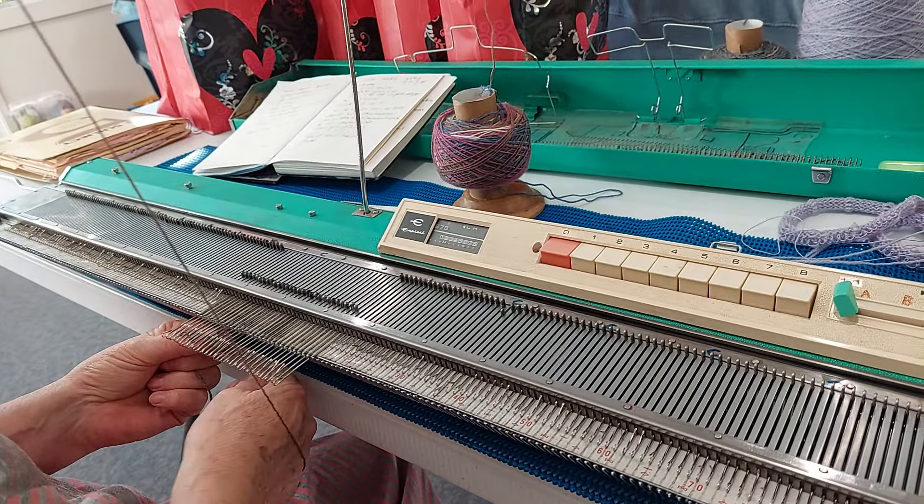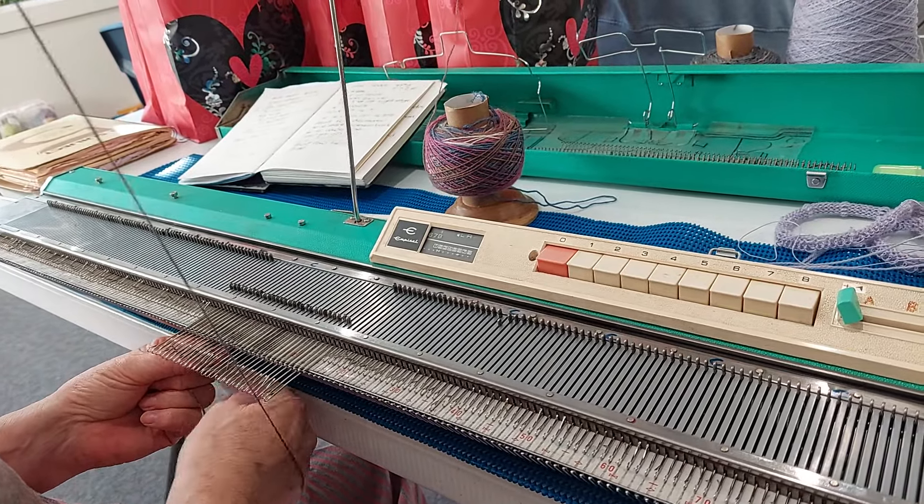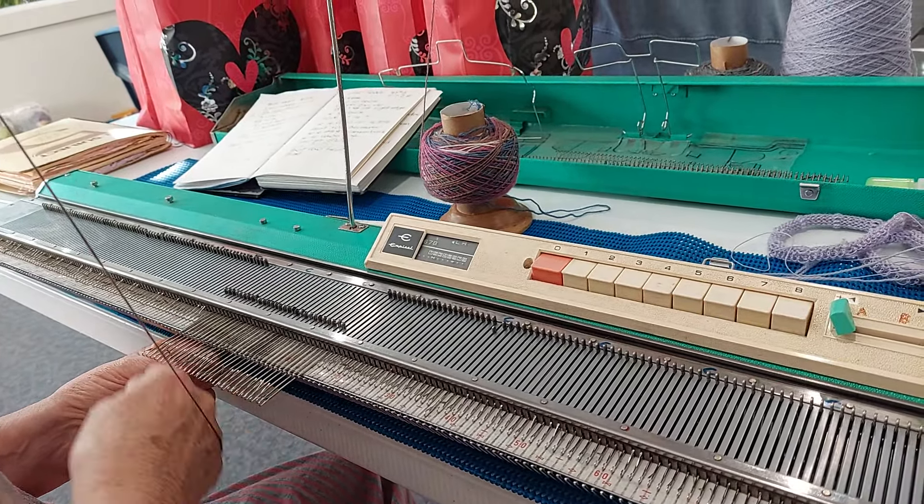Always leave a tail long enough to sew it up — always, for everything you do. Leave a decent tail to start and to finish, because you want one to sew in and then another piece to sew up. Keep your needles up like this and they will knit properly. Knit one row back.